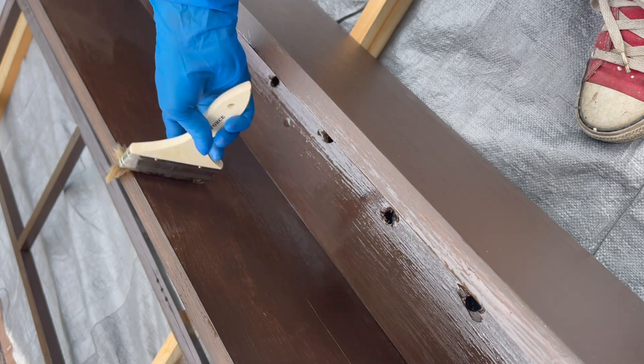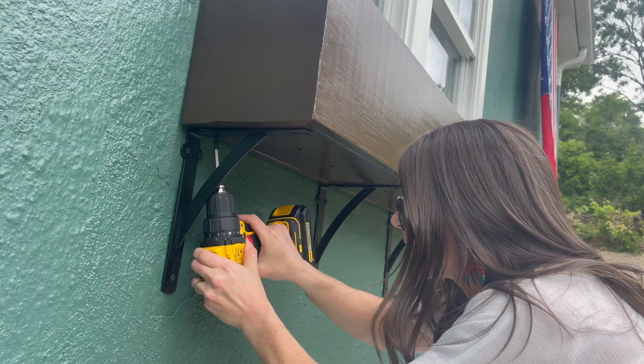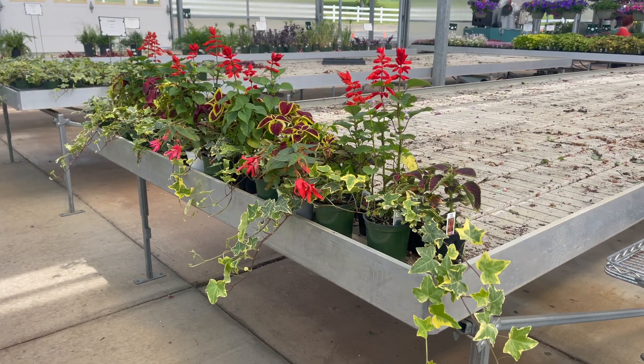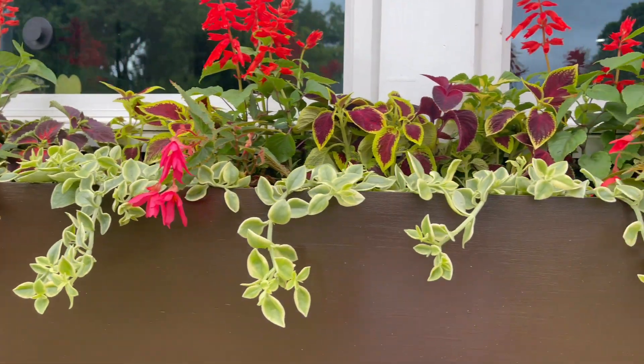Once the stain was dry, I sealed the deal with Zars exterior oil-based polyurethane. Now once she got screwed in, I added some Primo potting soil and got to planting. I picked out a hearty selection at my local nursery that I laid out right then and there to make sure she looked perfect.